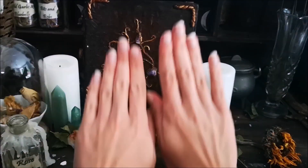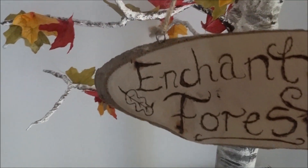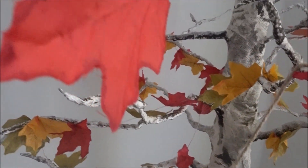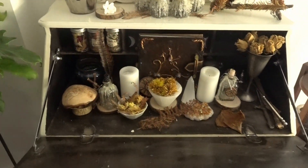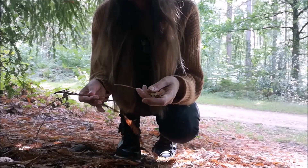Hello Enchanted Ones, welcome back to another video. Today I will be showing you how I decorate my home for autumn with a few simple DIYs and ideas — DIYs that are either cheap or free and very easy to do and personalise.